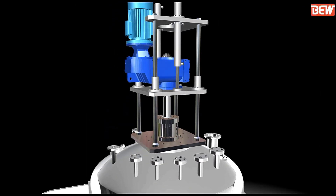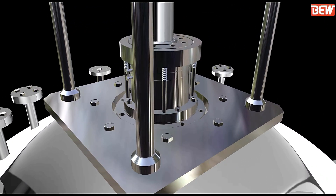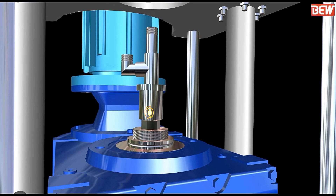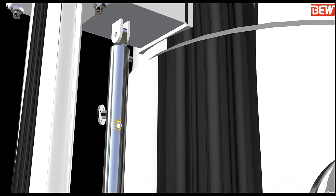Mount the assembly on the ANFD. A rotary joint is used to transfer fluid under pressure inside the agitator blade and shaft. Then install the hydraulic cylinders for bottom bed movement.